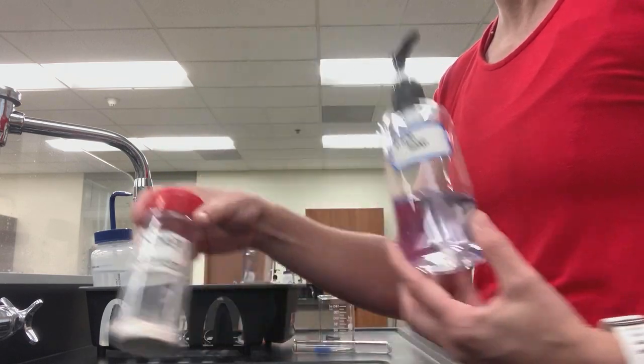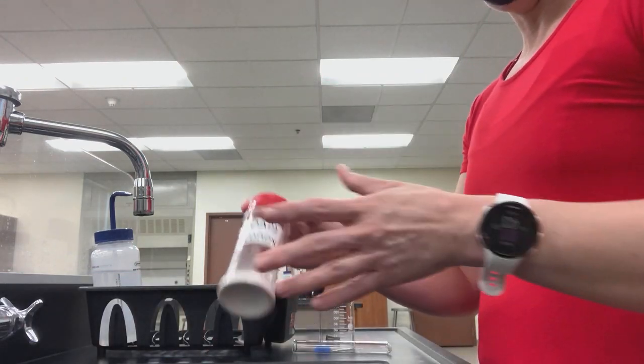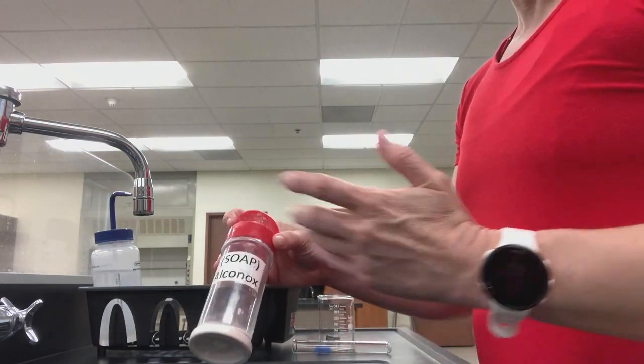This hand soap only goes on your hands. The Alkinox only goes on the dishes. So, first of all, how much Alkinox soap do we need?